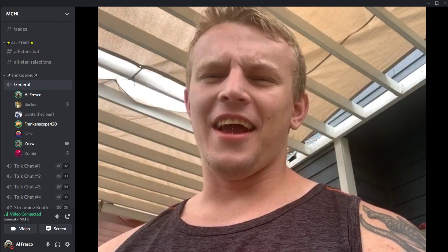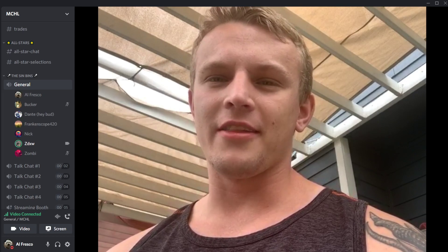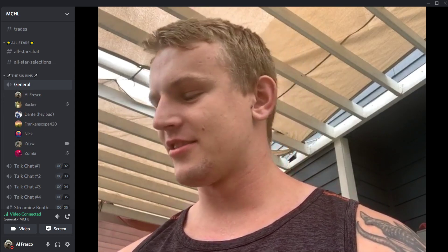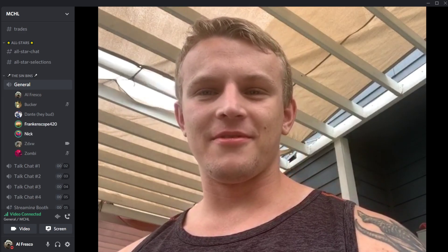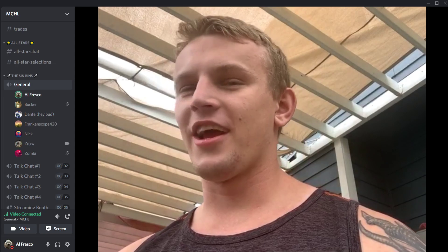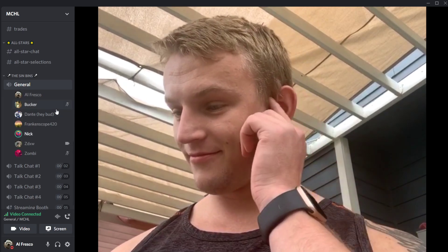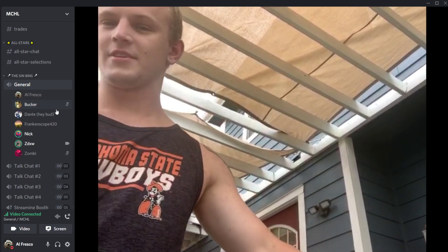ZD and Nick banter about hockey. Nick reminds ZD that he personally shut him out 1-0 after ZD 'blew up his team.' They discuss what season it was — last season. The group jokes that the team's inner chemistry destroyed itself, similar to the Sydney Indianapolis collapsing right now.